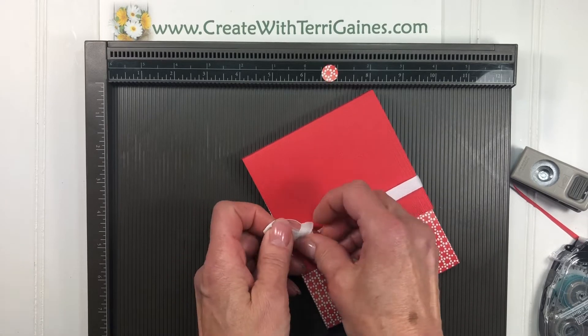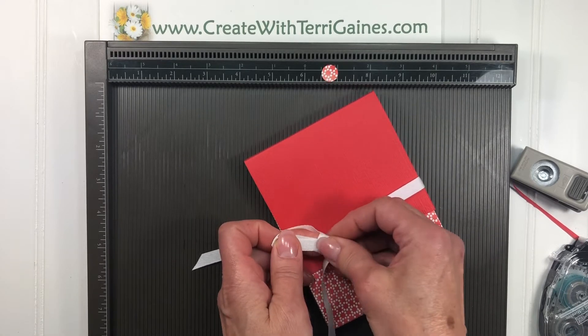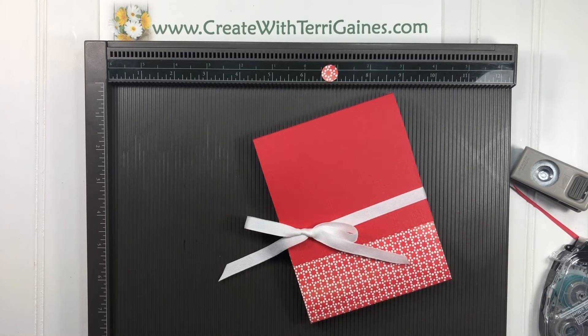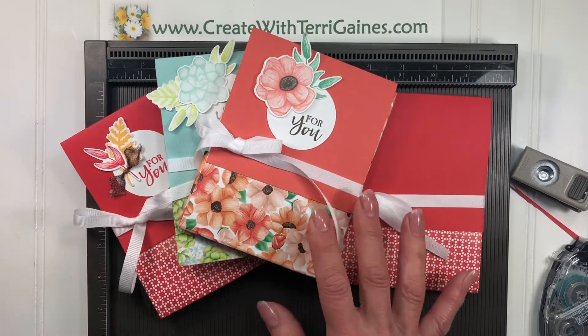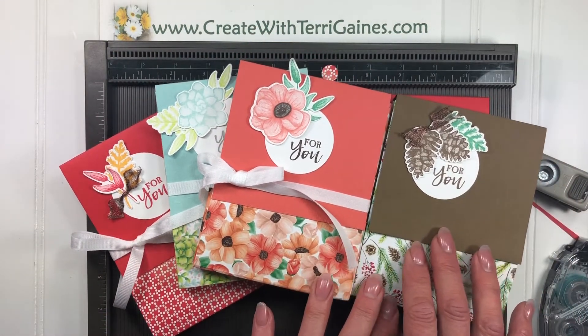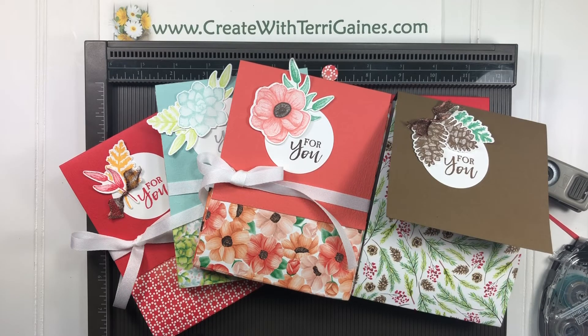If you found my video via YouTube, you can go to the comment section for a direct link right to my blog post. That will have all the supplies along with a PDF that you can download for these projects. Thanks for stopping by. Hope you enjoyed creating this project with me. Thank you.